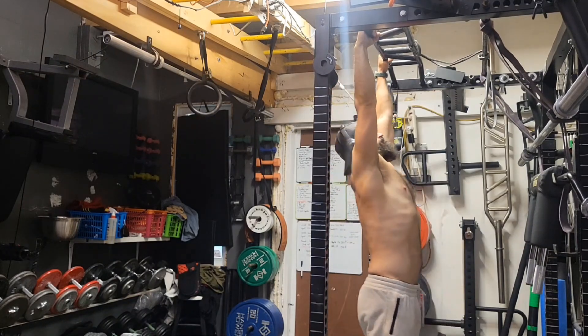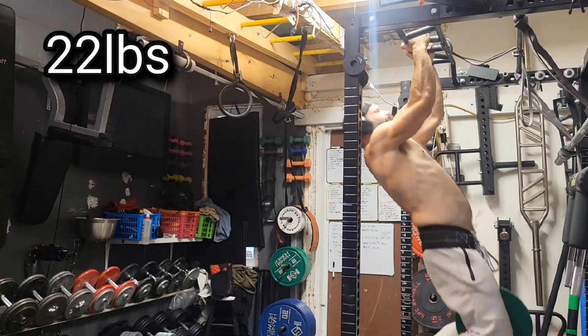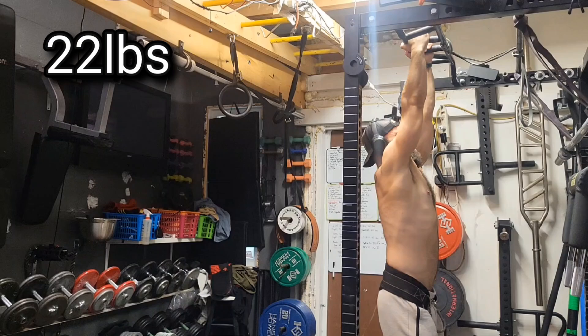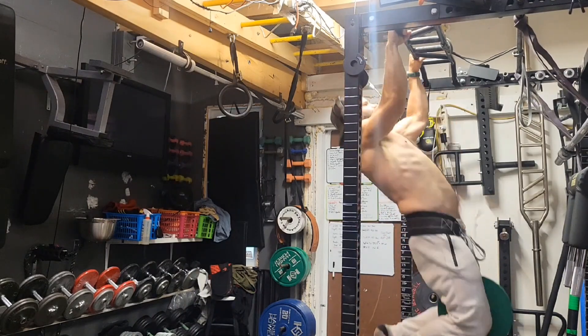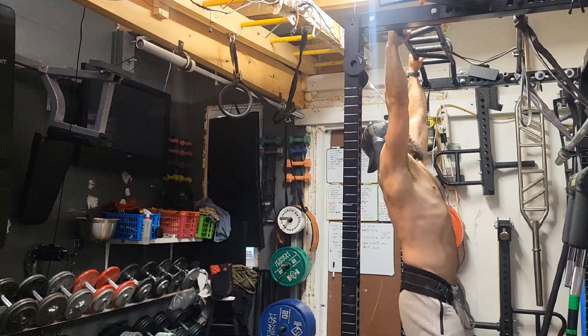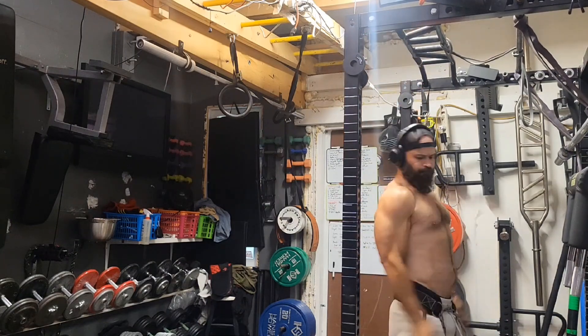I don't know if I tore something or just strained it really bad, but it's been like eight months of healing to get back to the point of being able to do much of anything as far as weighted pull-ups go. So 22 pounds neutral, 22 pounds pronated — slowly being able to add weight pronated, but not pushing it quickly.